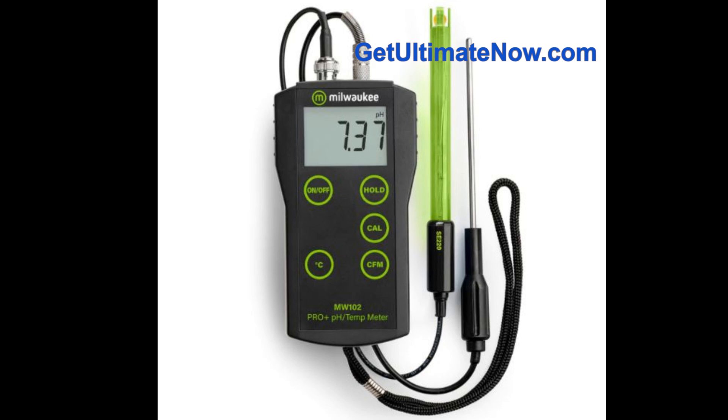Beyond the specifics of this meter, it's worth thinking about the bigger picture of pH. The description focuses so much on getting the measurement right — but what are the consequences of getting it wrong? How does pH actually affect our everyday lives? That leads into a fascinating exploration of how pH impacts not just our hobbies, but everything. We'll explore those wider implications coming up.